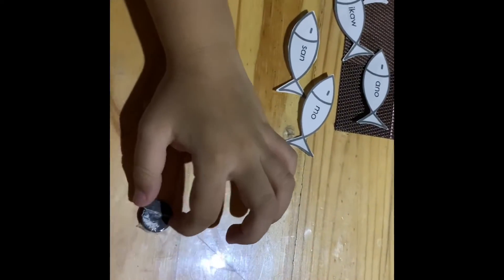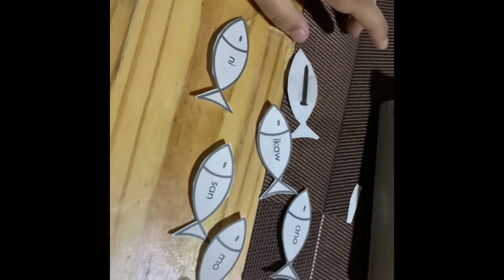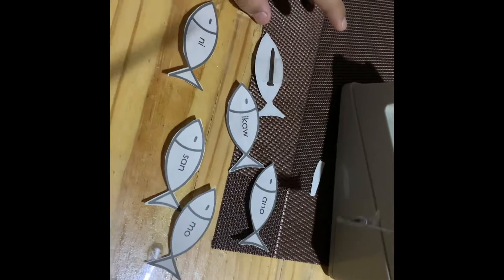Teacher, we don't have enough magnets. We only have one. So instead of that, we put some nails. Watch this trick.